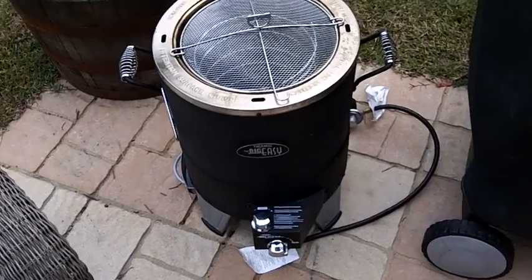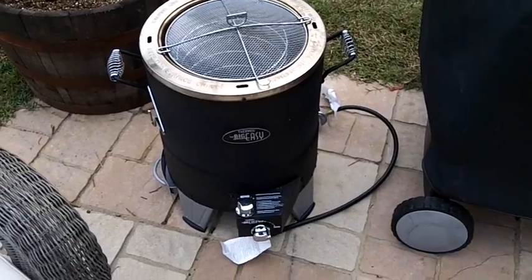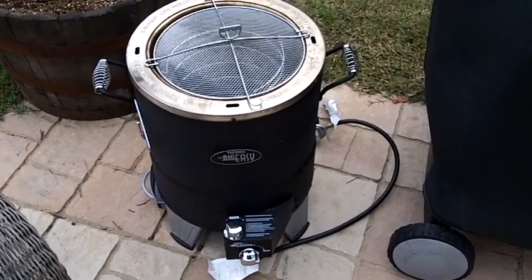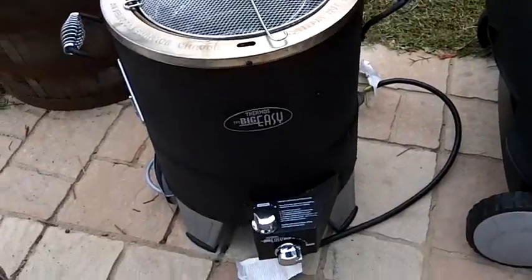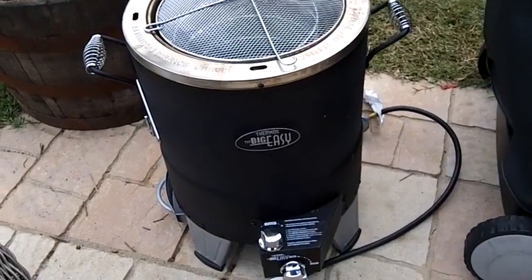This is the BigEasy turkey cooker. The marketing material calls it the BigEasy Oilless Infrared Turkey Fryer. Well, it's not really a fryer — as it says, it's oilless and it's propane powered. It's essentially an outdoor oven.